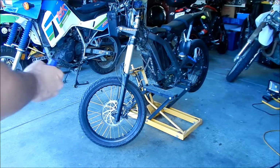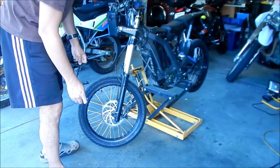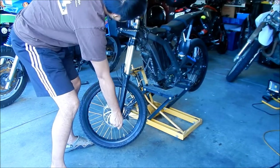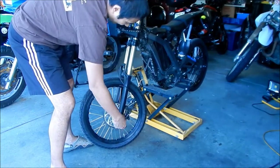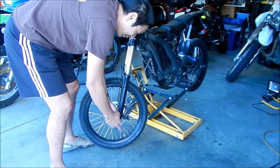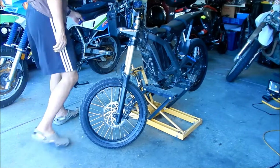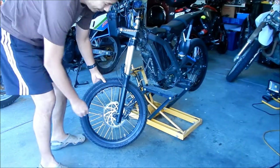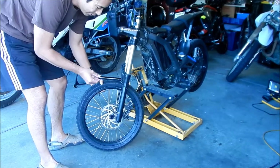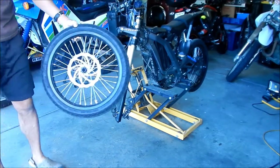So the axle release is counterclockwise — you want to turn it counterclockwise. The axle is kind of beat up on the bike. It'll probably be easier if you use a wrench rather than a T-handle. The torque is like 40 foot pounds, so it's not a lot. Once you've got it loose, hold the wheel up and pull the axle — it should slide right out. Then pull the wheel forward and down, and the front wheel is off.